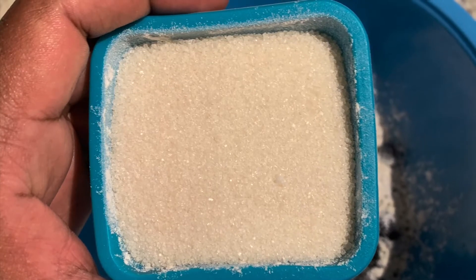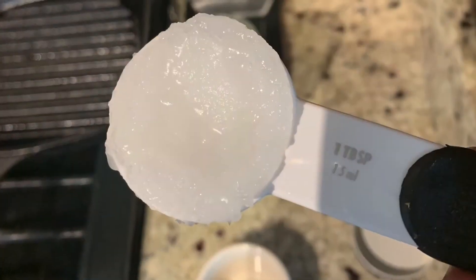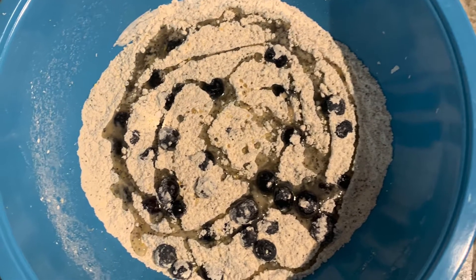Get about a quarter cup of sugar and put that in there. Mix everything together a little bit. Then get about one tablespoon of coconut oil, put that in the microwave for about 10 seconds, and drizzle it on there.